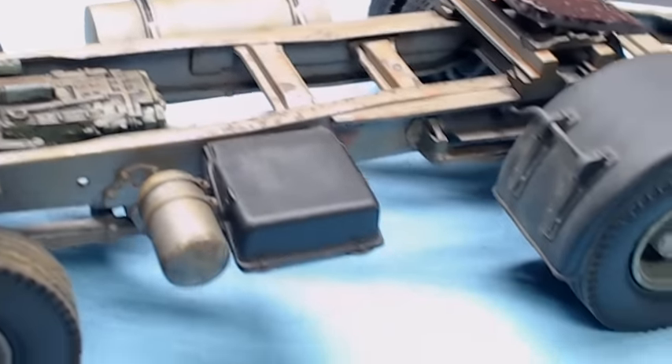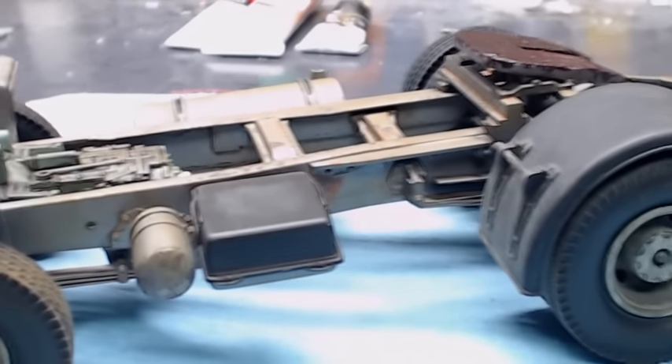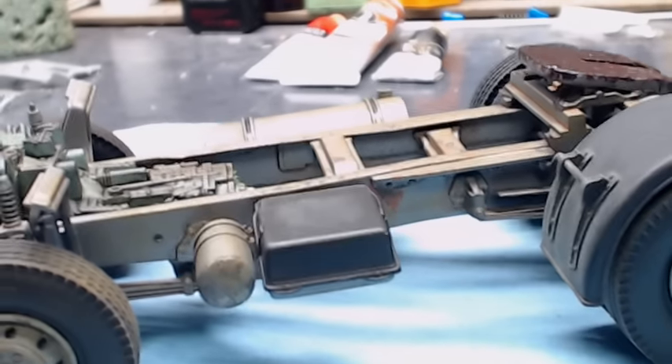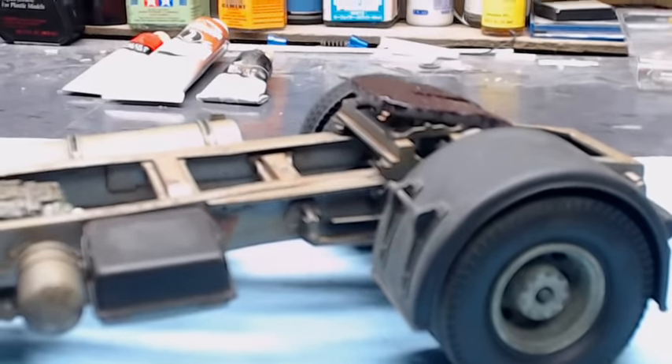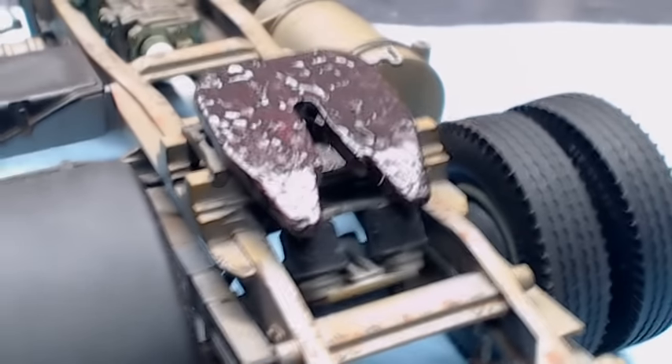I've been doing a lot more enjoying of the weathering process on my models over the last couple of years, really starting to enjoy that part of it. Normally my builds are all showroom fresh, real clean like they just came off the showroom floor. We're starting to do a little bit different stuff now, venturing out a little bit.